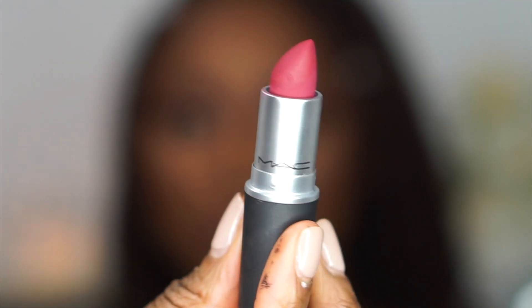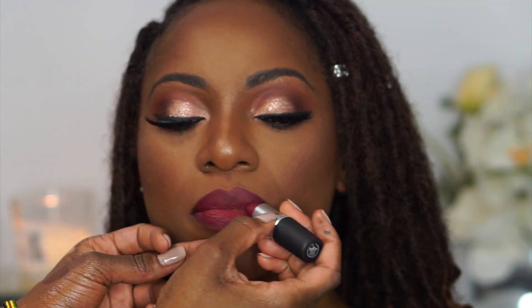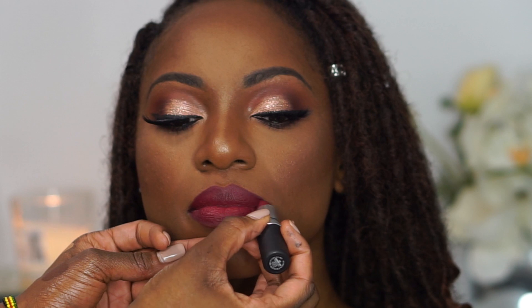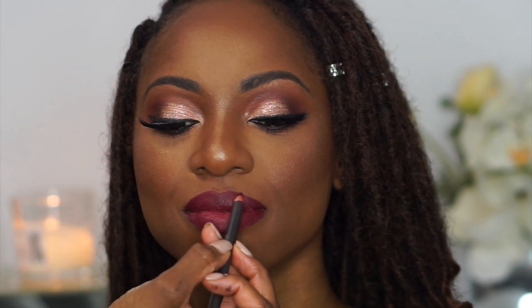We're going in with the MAC Powder Kiss lipstick in the shade Burning Love. If you're looking for a matte lipstick that feels smooth like butter, this line is it — I love the Powder Kiss lipsticks. And that is it, guys — full fall glam! If you enjoyed this video please give it a thumbs up, subscribe, and let me know if you want to see more client videos or what's in my kit. Bye!